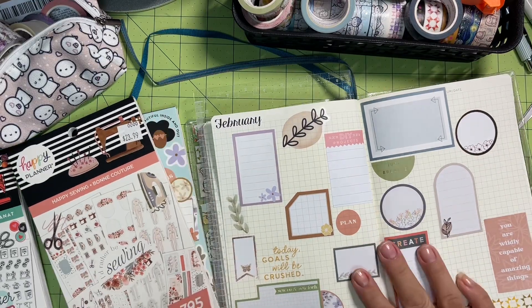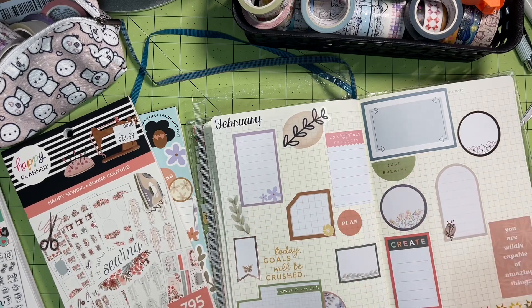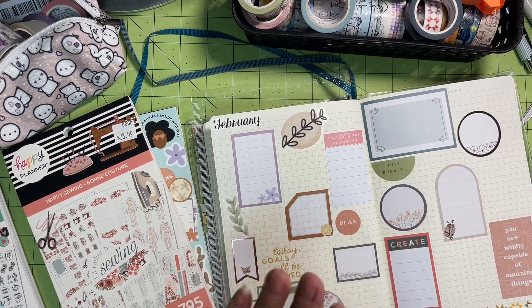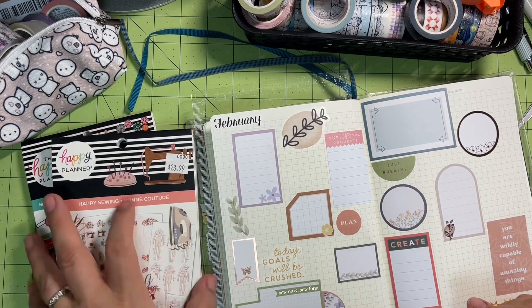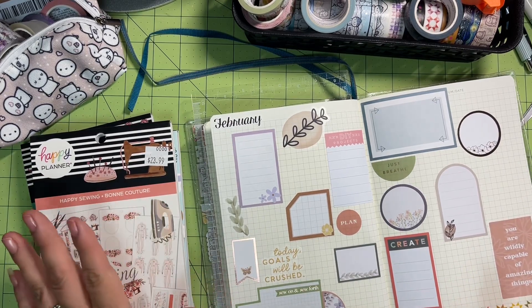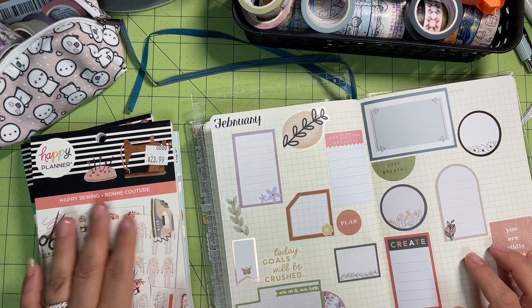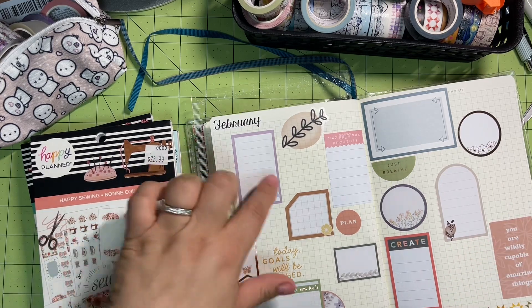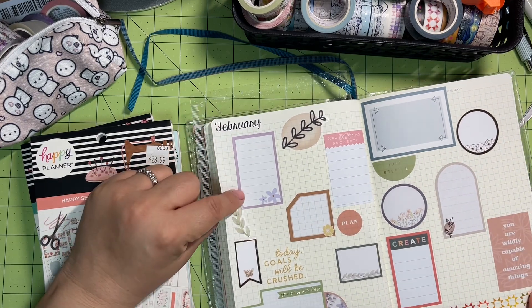Hi everyone, welcome back to the channel. You will not believe what happened — well, you'll totally believe what happened. I filmed all of this two-page spread you see here, with all the blank boxes and got a few pieces of deco and a couple quotes down. I filmed all of that and then I looked and it was not recording. So sorry, this is the culmination of the video.